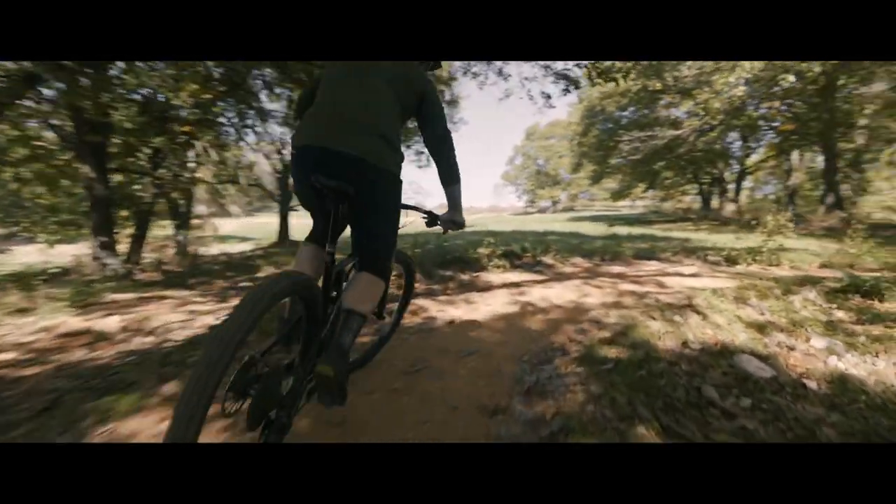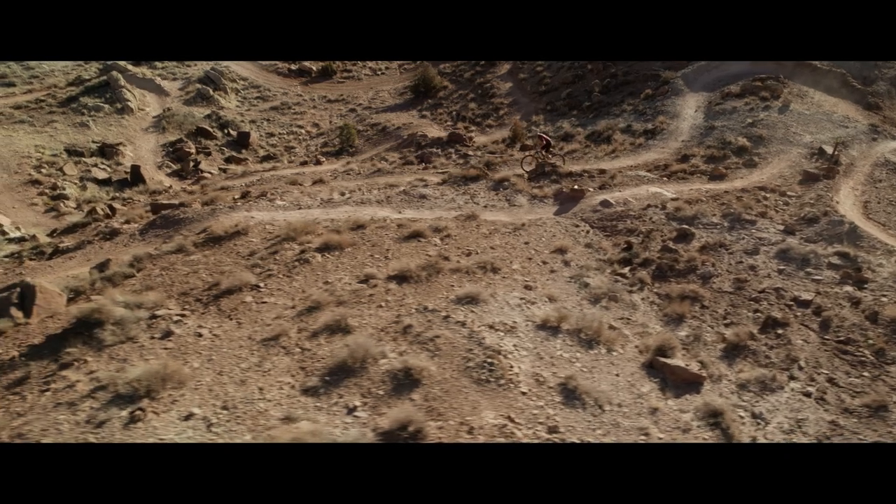The component spec and package of the two different versions of the Signal Peak lend to the type of riding consumers are using them for — whether you are a cross-country racer or someone looking for a really snappy, light, agile trail bike. The Signal Peak can do both. We're really proud of the effort we put into this bike, we know it rides incredible, and we're excited for people to try it.